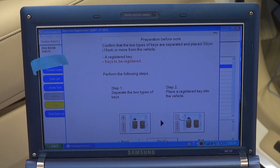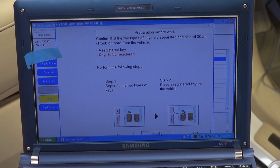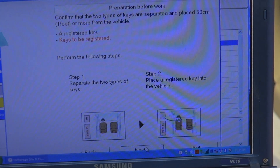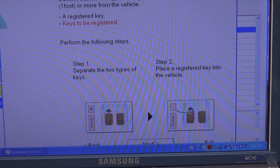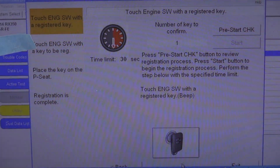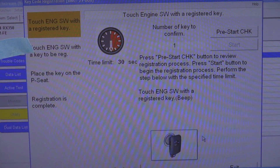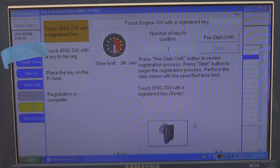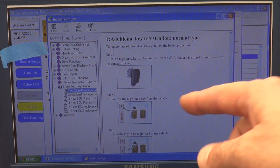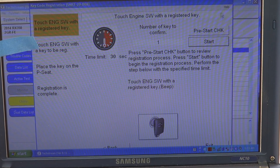Now it's telling you for key registration you should have only one key in the vehicle at a time. The graphic shows you should have only the original fob in the vehicle at the start. I'm going to bring the original key inside the vehicle. You have to keep the other one outside. When I click on 'Pre-Start Check' I have 30 seconds to execute the next step. I click on Pre-Start, a window comes up confirming to keep one fob out and the other inside. Close it and click Start.